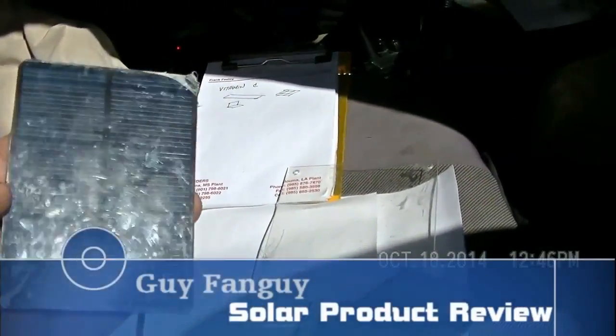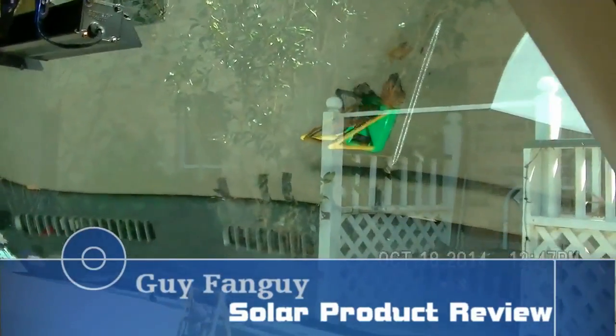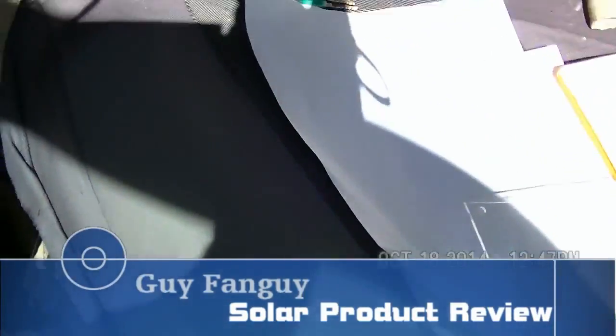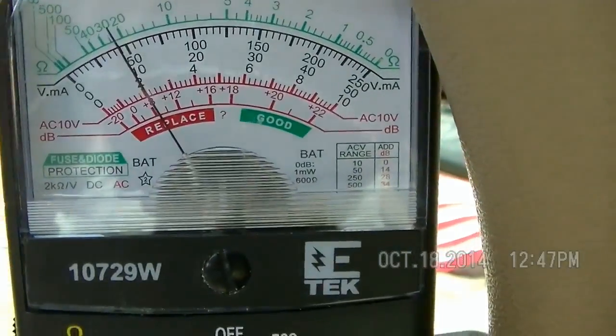There's a little experiment I want to do with a simple little solar panel — putting it behind glass, a windshield specifically — to see how much power it drops in sunlight. Now I'm going to put it behind the windshield.